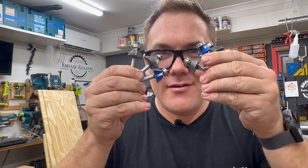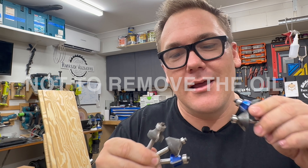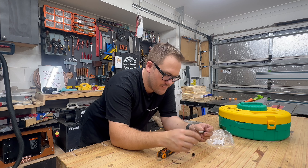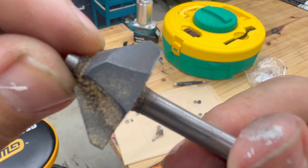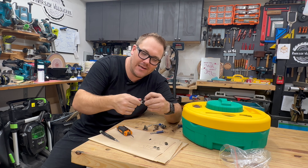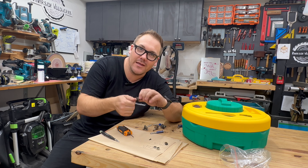Just a note on router bits: it is really important to remove all of the bearings before putting them in the cleaning solution. A lot of these bearings contain grease and oils and it's really important not to remove those in the cleaning process. I do not want to confuse which bearings and stoppers go with which bits, so I'm going to be really careful here. I've just removed the retaining screw from the washer of this bit and now the washer won't come out, and when I rotate the bearing it feels very gritty inside — it cannot be doing an effective job if this bearing isn't running smoothly. We are going to fix that.